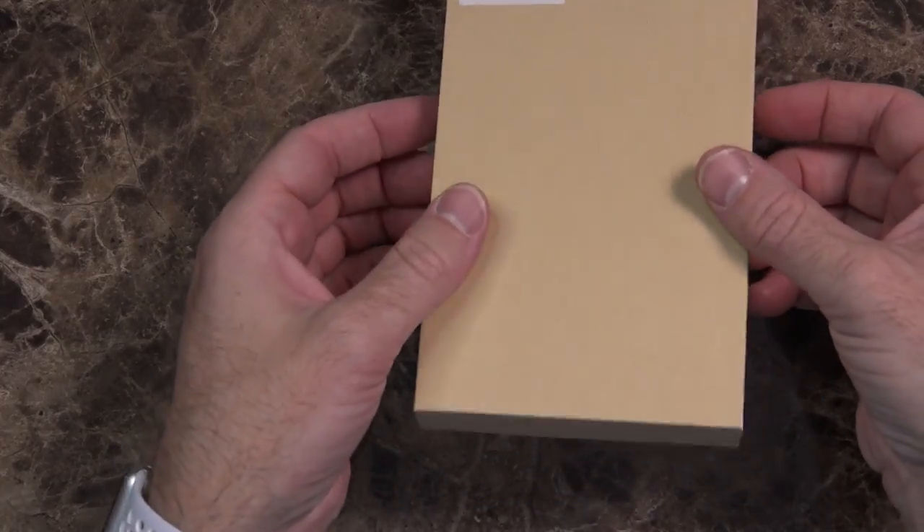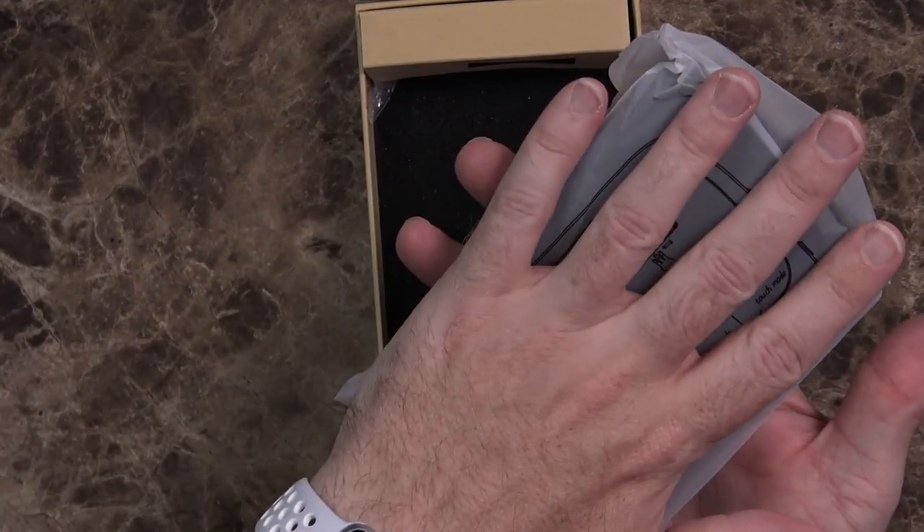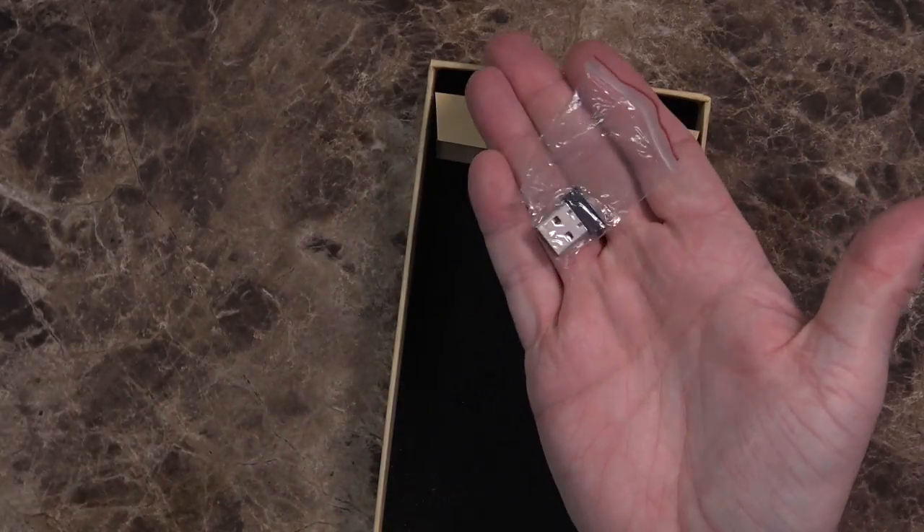Let's open the box. You get an installation and user manual, the keyboard touchpad itself — maybe a little bigger than I expected — a micro USB charging cable, and a USB dongle. One thing I will say about the last couple of these little keyboards I've looked at: it would be kind of nice to not have this dongle. It'd be nice if it were Bluetooth, but I'm sure that would make it more expensive.